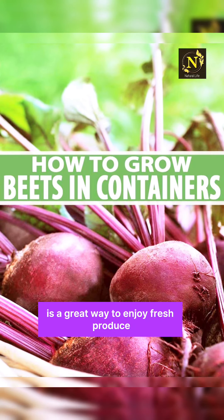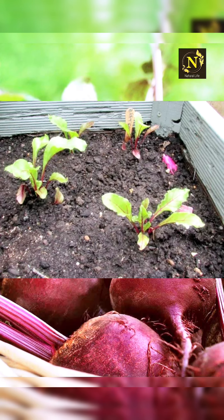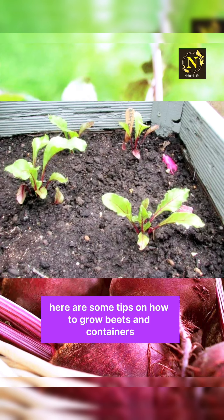Growing beets in containers is a great way to enjoy fresh produce, even if you have limited space. Here are some tips on how to grow beets in containers.